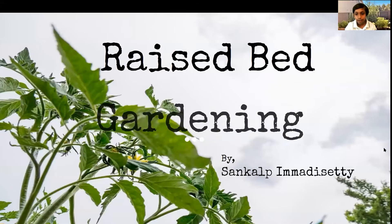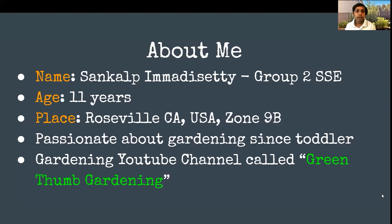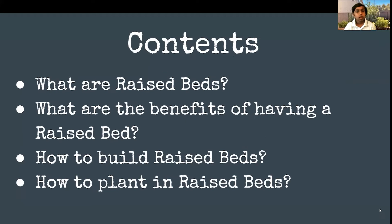My name is Sankal Pimari Sethi. I am 11 years old. I live in Roseville, California in the United States, and it's zone 8. I've had the passion of gardening since I was a toddler, and I've always liked gardening. I also have a gardening YouTube channel called Green Thumb Gardening. Let's get started with the contents.